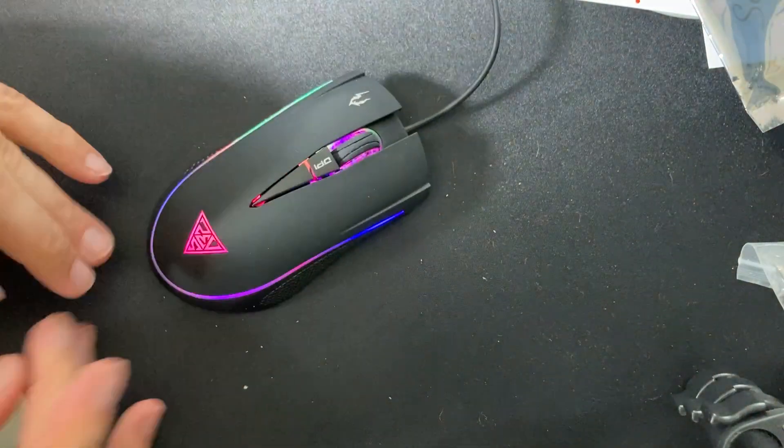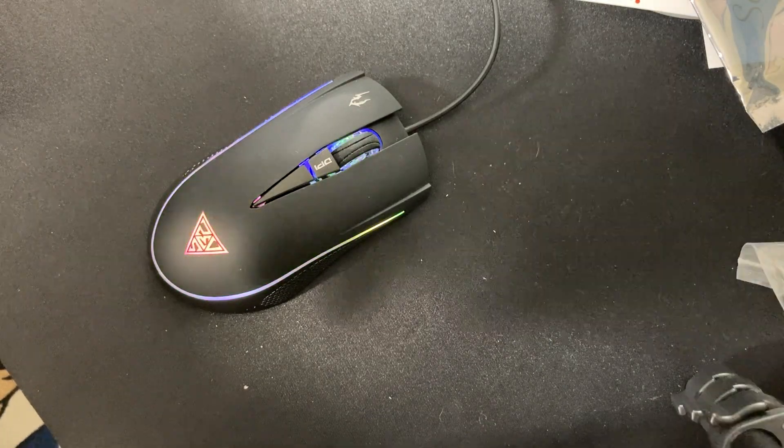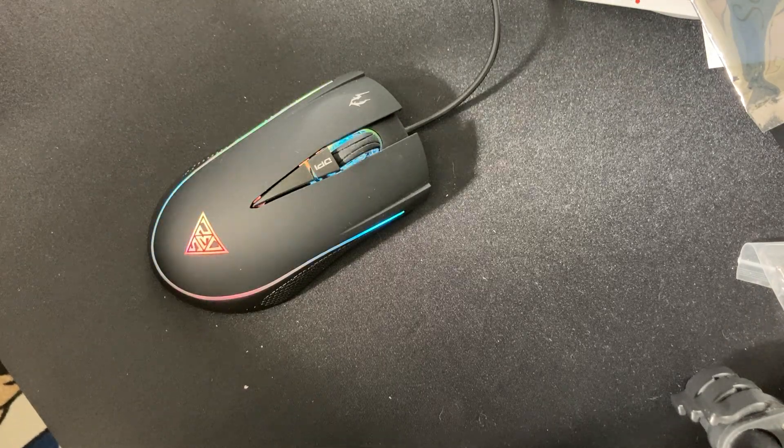It is now a beautiful mouse. I hope you enjoyed this. Make sure you subscribe and like the video — or not, it doesn't matter to me. But I do love you guys for watching. Bye.